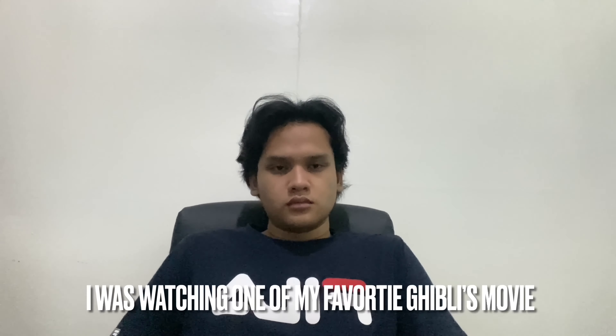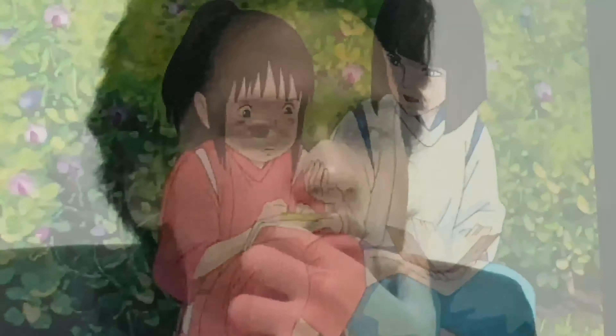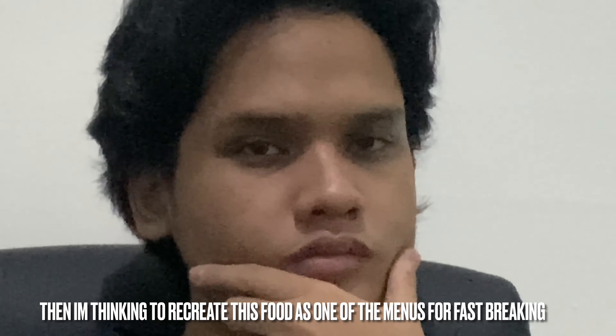I was watching one of my favorite Ghibli movies. Then I saw this simple rice malt. I think I wanna recreate this food.